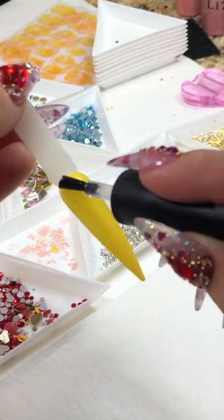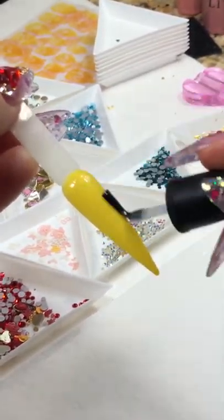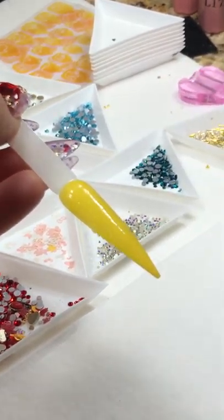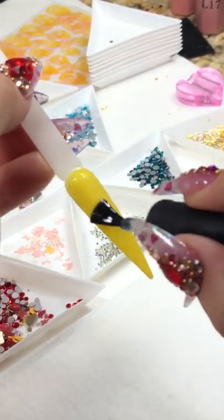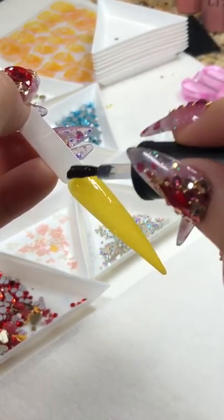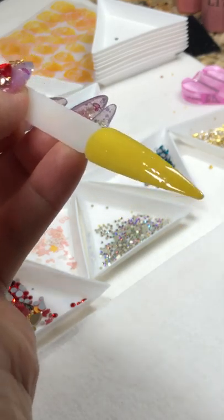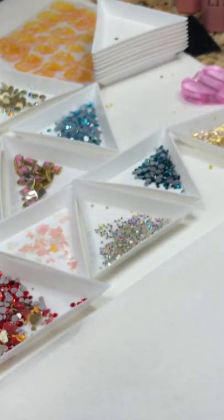With the premium transfer foil, I love this — it transfers really, really neat and completely for me. I'm really appreciating it, like oh my goodness, it just transfers! Make sure you align them evenly and then pop in the lamp for about 30 seconds.